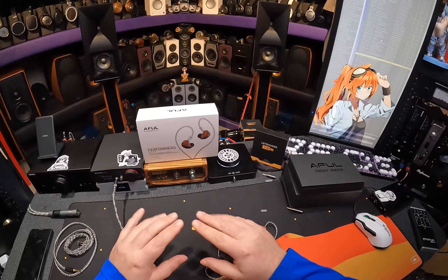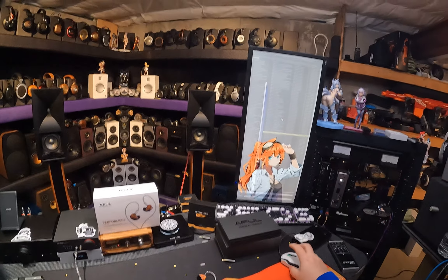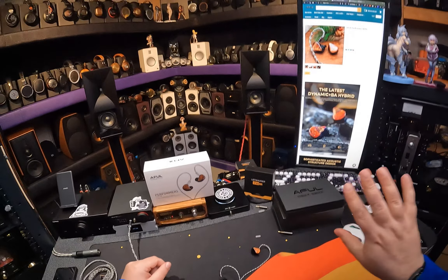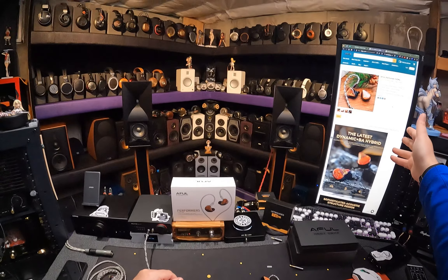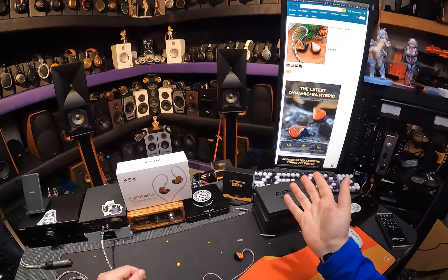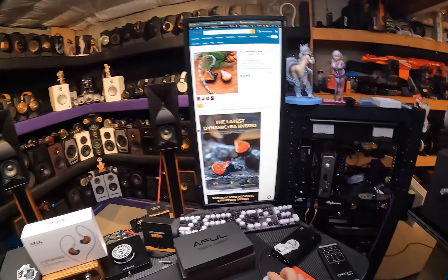Everyone in China is asleep so I messaged HiFiGo and they're like, Z-z-z. The only price indicator I have on their website was when I searched for it, it popped up as $999 — $1,000. And I know it's not that, because before they release an IEM, what they do is they put a stupidly high price so no one buys it. When my Z12s and SA6s were not on sale, they put fake prices — the SA6 they put for $1,000, meanwhile the SA6 Ultra is a $600 IEM. So this says $1,000 and that doesn't tell me anything.